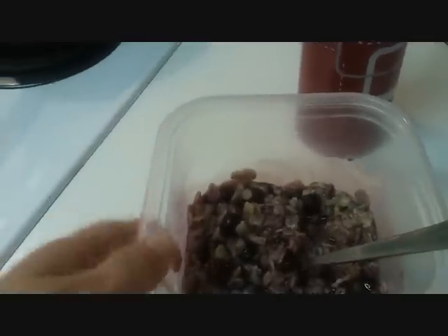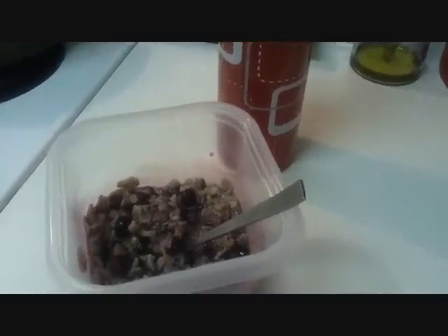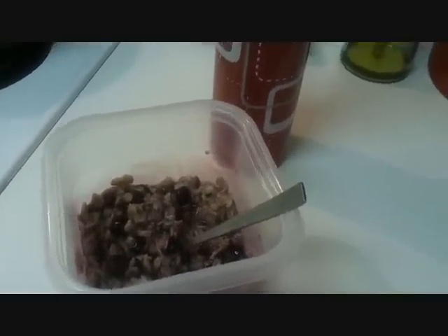Good morning everyone. Cup of oatmeal, cup of blueberries, vitamins, water — 16 ounces. It's about seven o'clock, some ridiculous time. I got a lot of sleep last night, so hopefully I'm better and won't be quite so complaining.